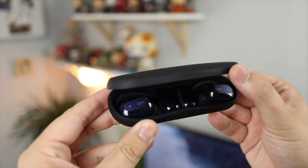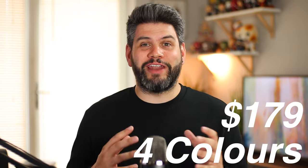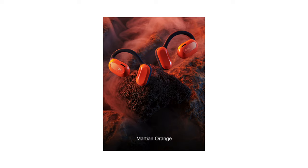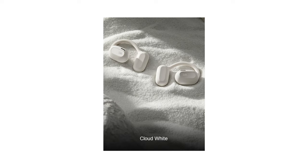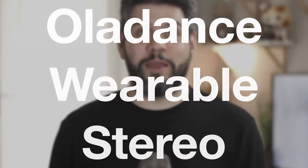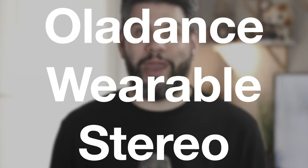Hey guys, Michael from Copper Versus Glass. In today's video we are looking at the most unique pair of headphones I've ever looked at here on the channel — this is the Olodance Wearable Stereo. The Olodance come in around $180 and are available in four different colorways: Space Silver, Martian Orange, Cloud White, and the version I have here, Interstellar Blue. Olodance sent these over for review, however everything in this video is my own thoughts and opinions. For the rest of the video I'm just going to be calling them the OWS to keep it nice and simple.